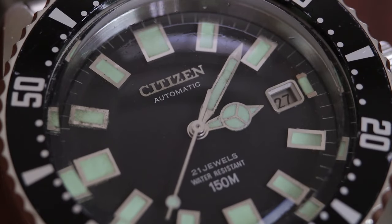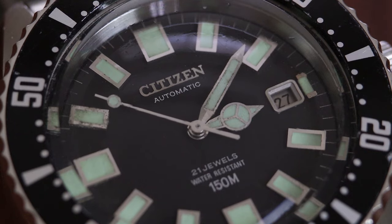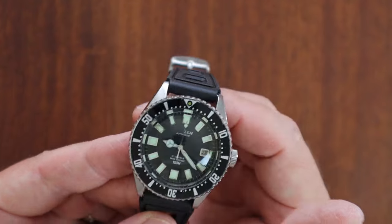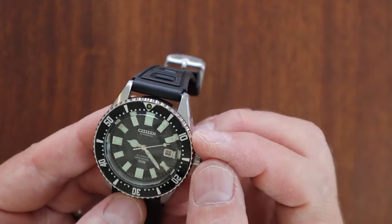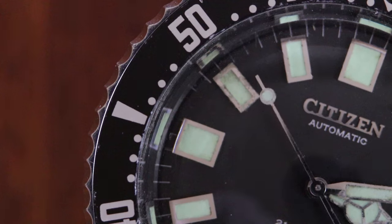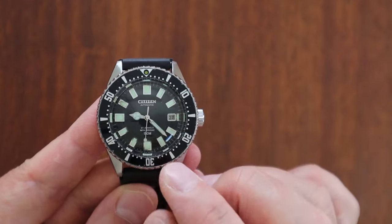Now let's talk about the dial — there are a lot of variations. First, it's a painted dial. One reason so many of these Citizens have non-degraded loom markers is that story about the watch's water resistance. This has a screw-down crown with 150-meter water resistance. On mine, there's a little moisture in the 10 o'clock marker, but overall it's one of the cleaner dials you'll see.